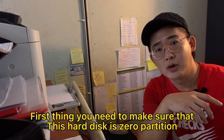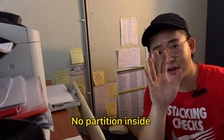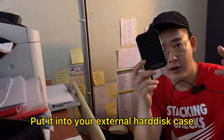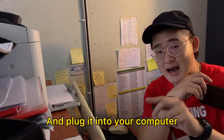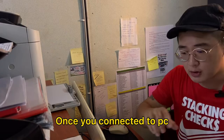First thing, you need to make sure that this hard disk is zero partition — no partition inside. How we do this? Put it into your external hard disk case, USB hard disk case, and plug it into your computer.